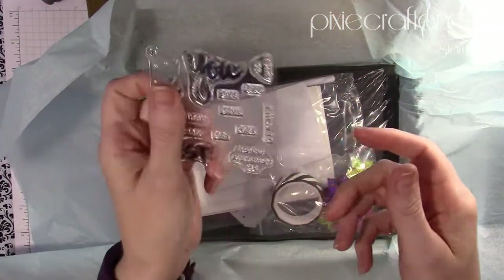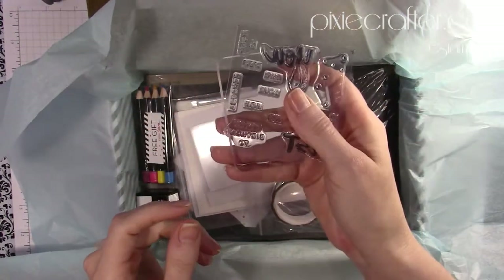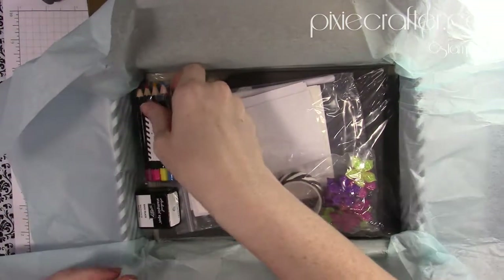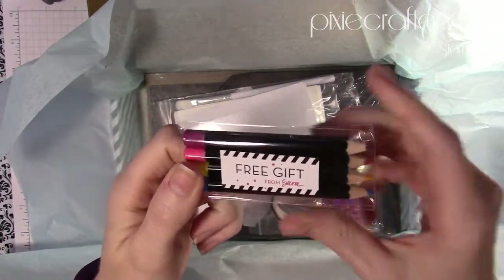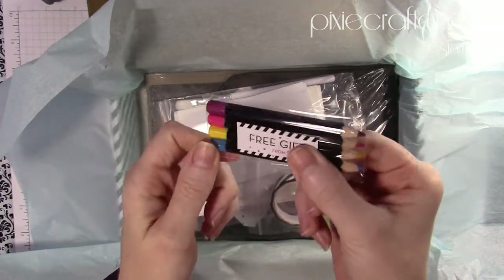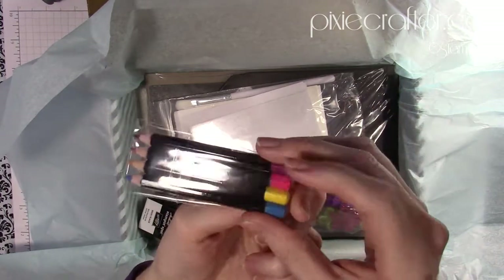They're photopolymer and they will fit onto your block, so that's awesome. As a free gift, Sarah decided to give us some watercolor pencils — I'm pretty sure these are watercolor pencils; it doesn't really say, but they do look an awful lot like them and they're little mini sizes.